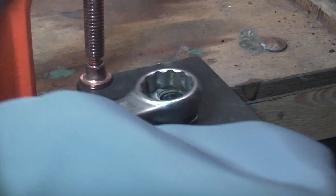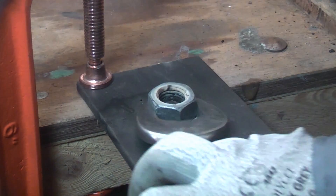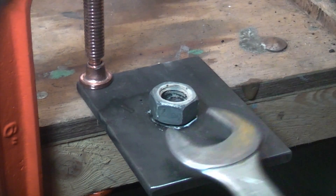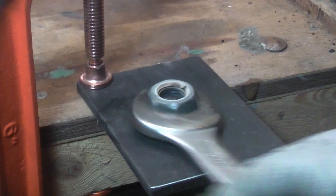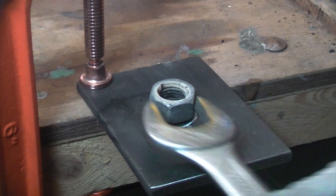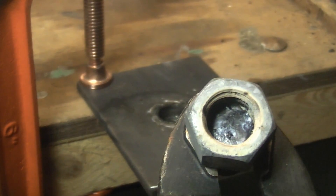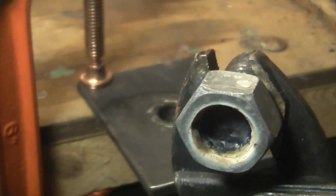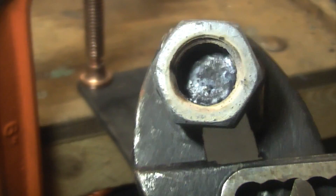So if we now take our spanner we should be able to remove the stud — and as you can see it has firmly welded the nut to the stud. That's the actual weld on the inside of the nut, so that's one way to remove a broken stud.